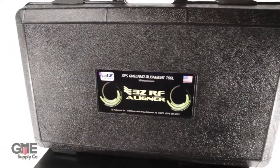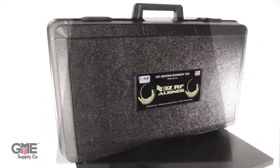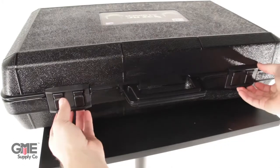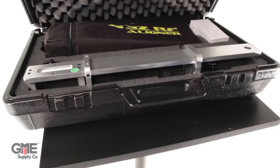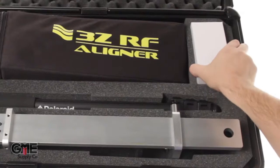Today we're unboxing the 3Z GPS antenna alignment tool. The tool comes in a durable case for protection and easy transportation. It has two latches and plenty of padding to keep the RF aligner protected. Opening the case, you'll see the bottom is custom molded to fit everything in the kit.